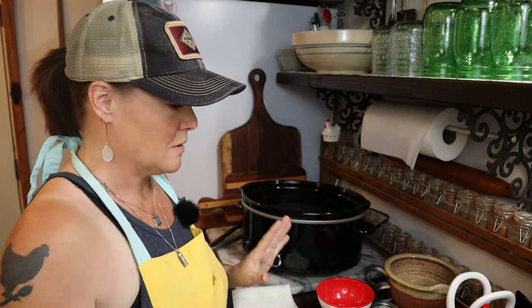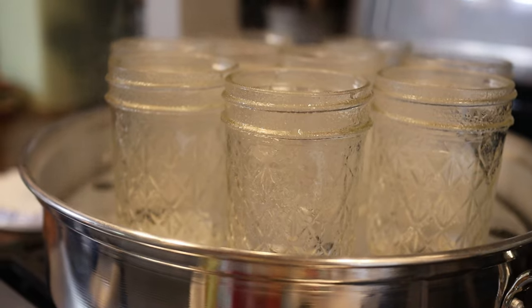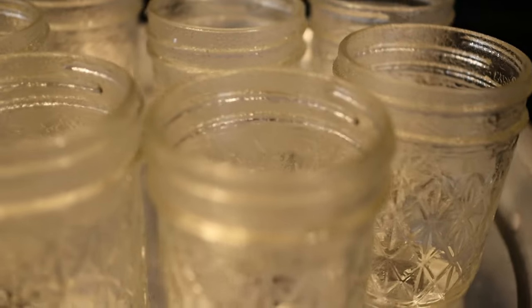All right friends, I have everything set up and we're getting ready to start jarring it all up. I put about two quarts of water in my steam canner, filled right up to the bottom of the rack — right underneath where the jars sit. This barbecue sauce processes for about 35 minutes, which is a longer processing time, so I want to make sure there's plenty of water so the steam canner doesn't go dry. I added a splash of vinegar because even though the jars aren't immersed in water, they'll still get mineral buildup from the steam. I've got everything set up, so let's get started.